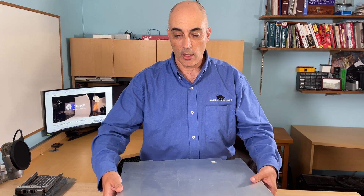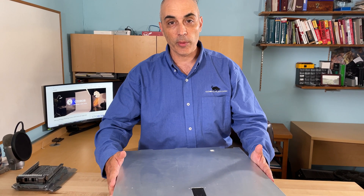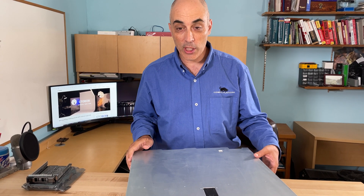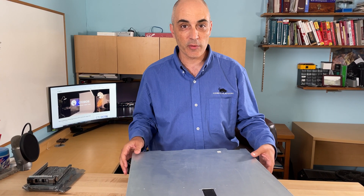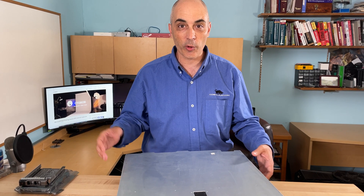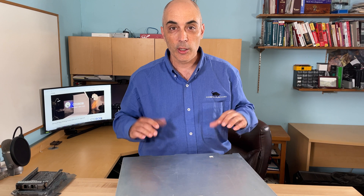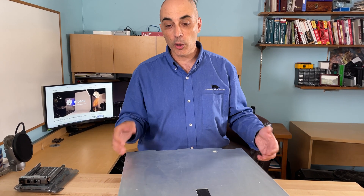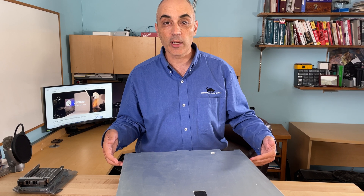This is actually thicker. This is a 2U server, and the reason you'd want a thicker machine as opposed to the 600s — for example the 630 or the 640 we've reviewed in the past — is to be able to fit more stuff in the back using the PCIe interfaces. So we'll take a look at why this one particularly got selected.